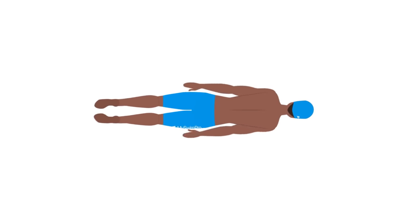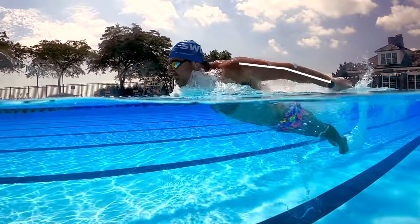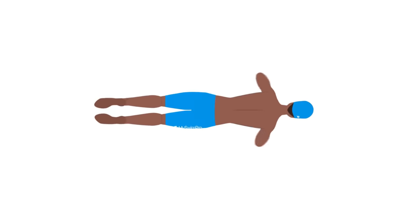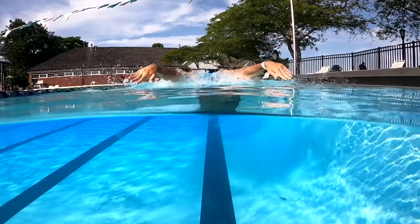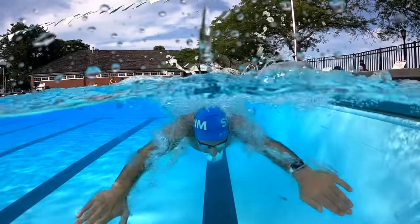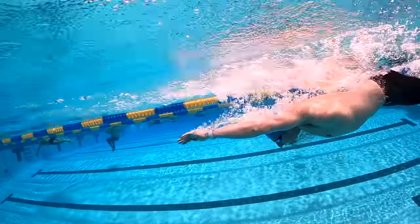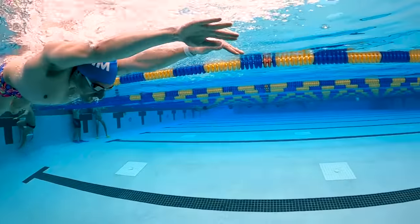Above the water — that's called the recovery phase — your arms are going to be straight. You're going to try and lock out your elbows and recover over the water with your arms straight. When your arms come around on that recovery phase, you're going to enter the water at 11 and 1, kind of like the arms on a clock, just in front of your shoulders, and then you initiate the pull. It's really important that your body position is flat and high in the water.